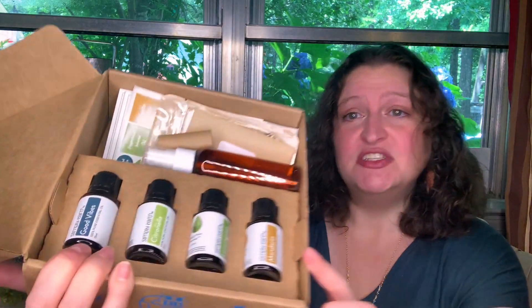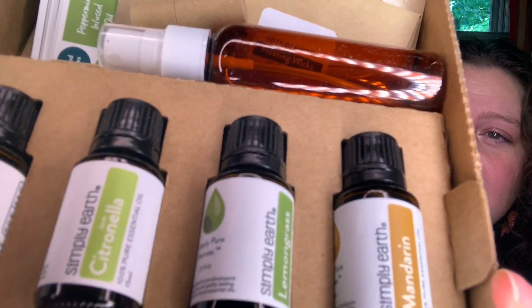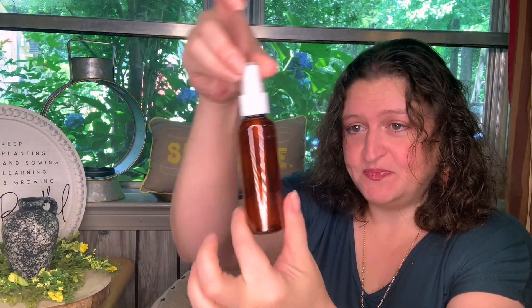So those are your four oils that you get. There's a little closer look at them. And it looks like there is a spray bottle in here. Let me pull all this paperwork up and see if there's actually a list of stuff. It's been a little while since I opened this box — I don't remember what to expect.